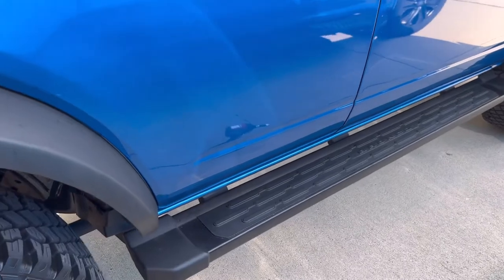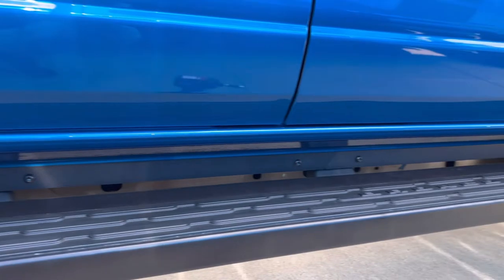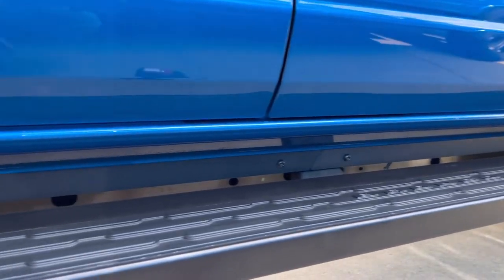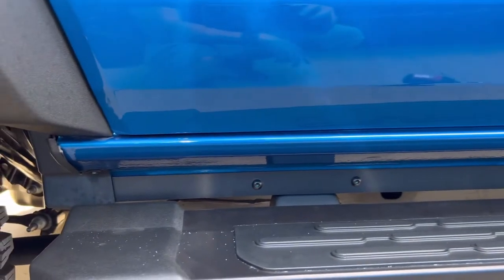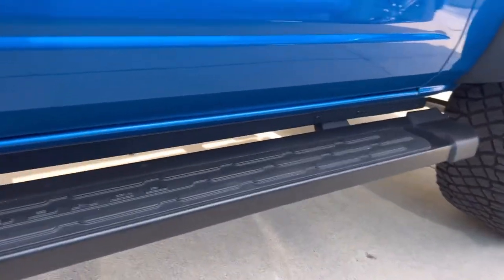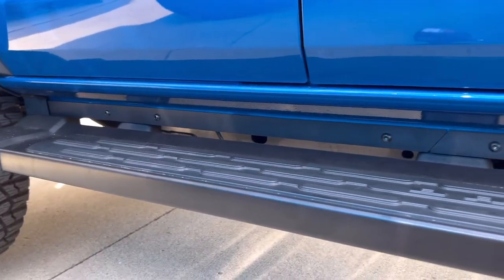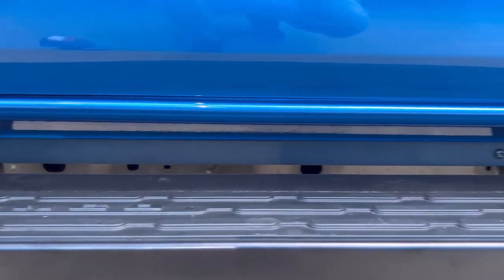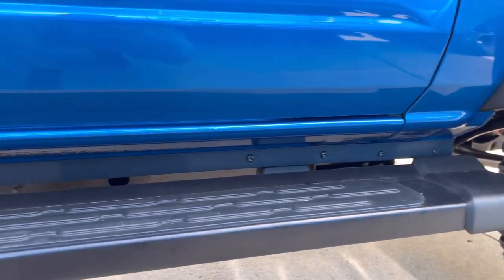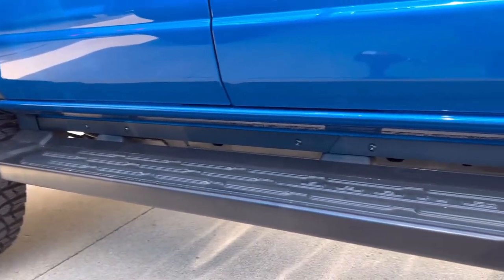Okay guys, here we are on the passenger side and you'll notice that's covered with a two-piece powder coated steel trim piece. Looks a lot better, doesn't it? Now I've got to go over to the other side and do that side in the sunshine. This is modification number one of many that are coming. I'll talk to you soon.